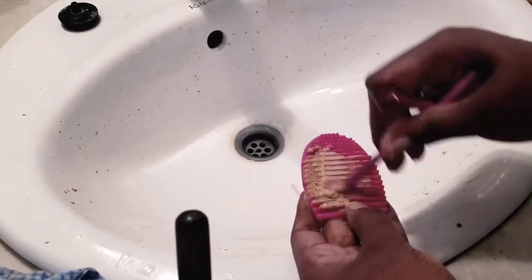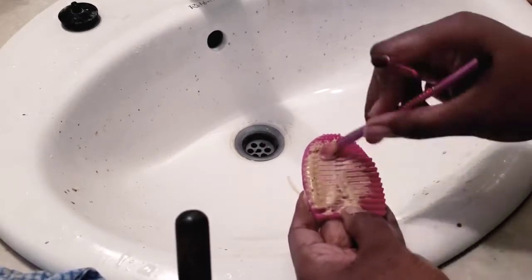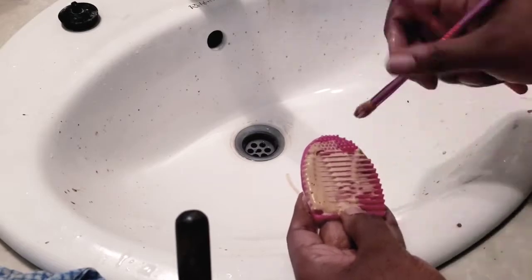For my next video - I'm not sure if I'll put it in this video or do a separate one - I think I'll do a separate one where I show you guys how I clean my used eyelashes.